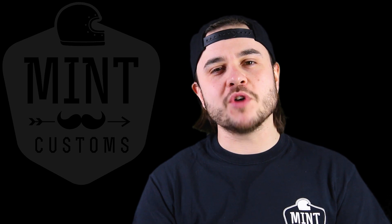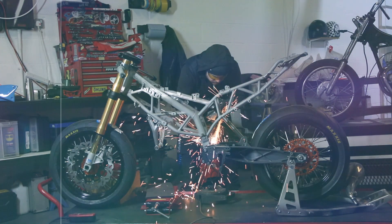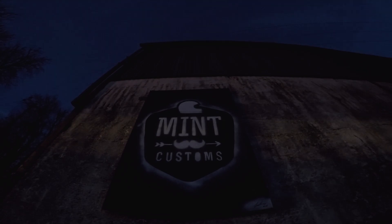This week, the goal is to build a rolling chassis. Welcome, welcome, welcome to Mint Customs.